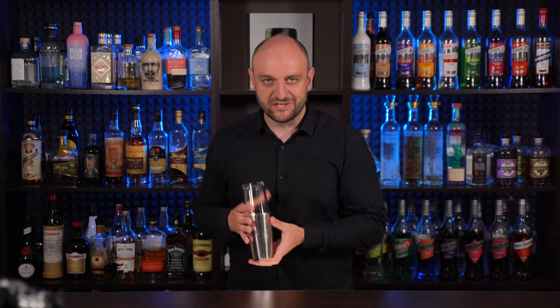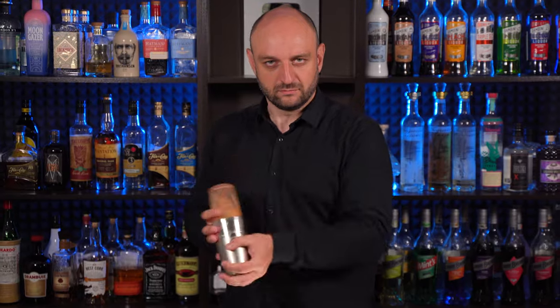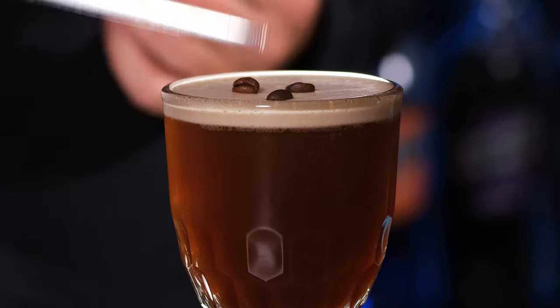Shake it vigorously. Fine strain to the cocktail glass and garnish with three coffee beans.